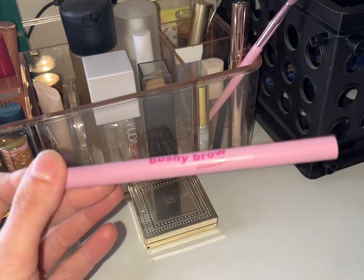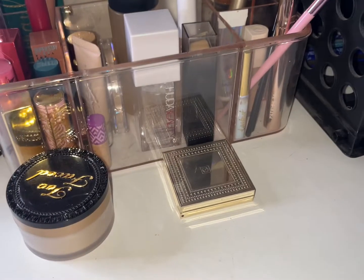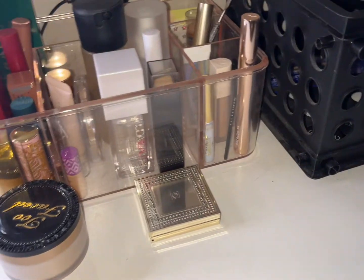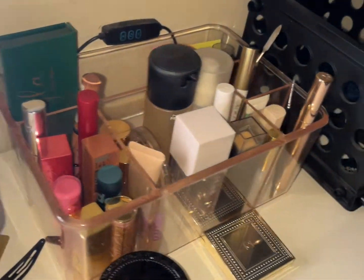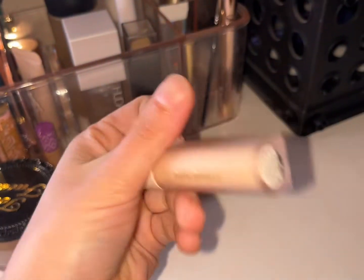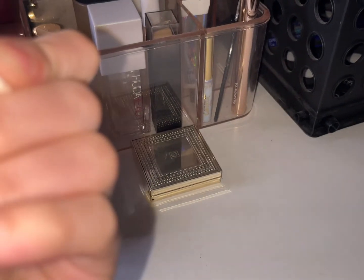Mine Crime Bushy Brows pomade and pencil — putting this back. This stuff is thick so be careful with it. We go with some darker brow products. Then we have the Rare Beauty eye primer — keeping this out for this week. It's just a base with a light color that dries down quick so you won't even notice.